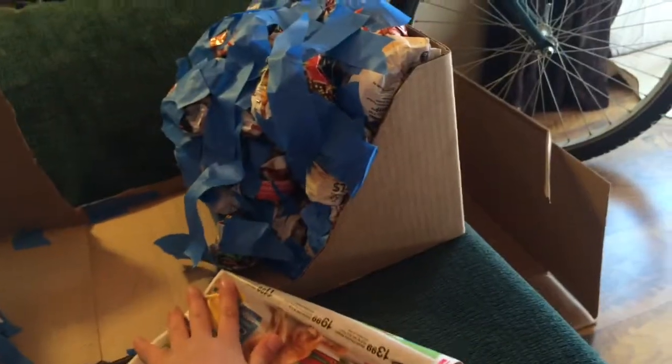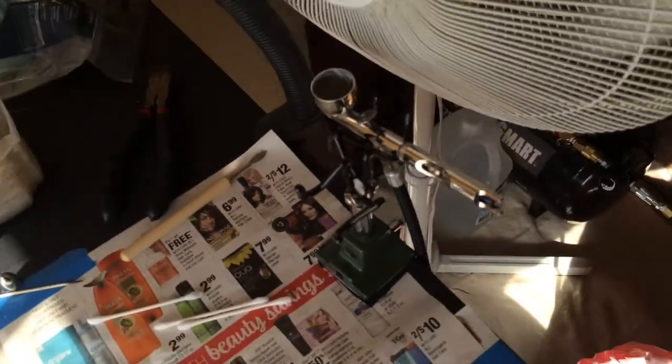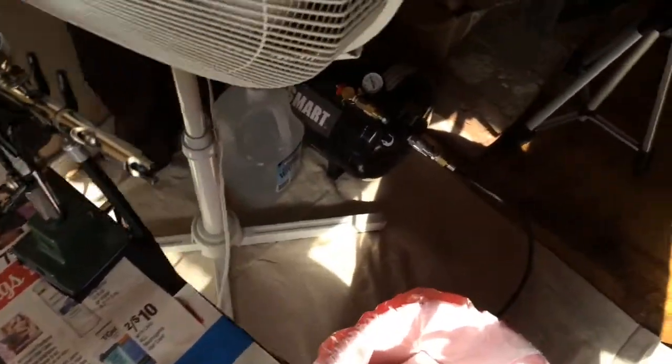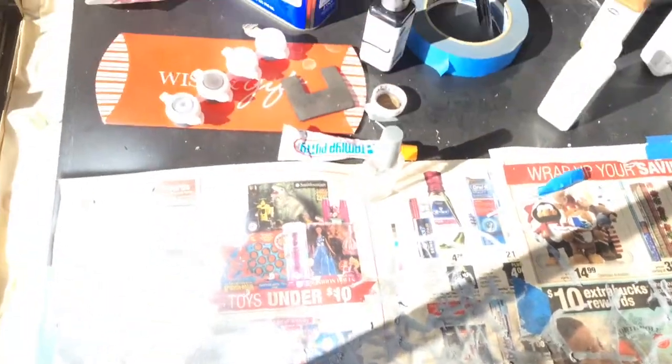So yeah, this is my little table. I am doing a diorama. My stuff keeps falling — I need to get better tape. I have my little lamp and my airbrush. My little tank — it's not a compressor, it's just a tank. I'm using my dad's compressor out in the garage to fill up my tank.